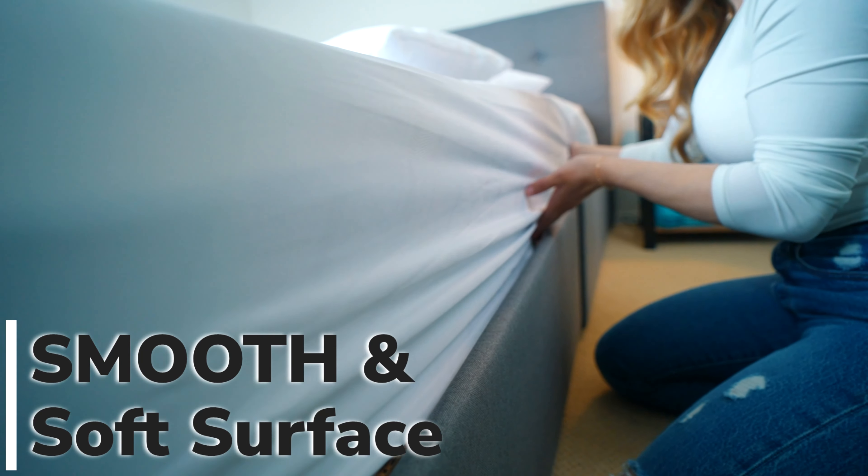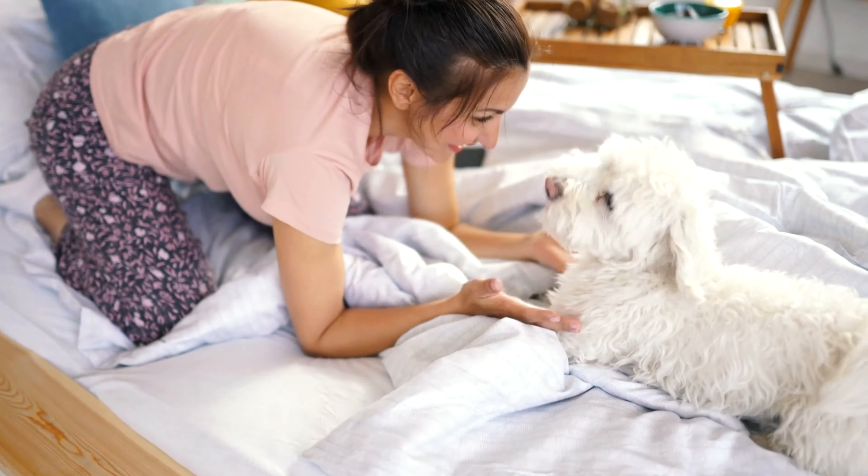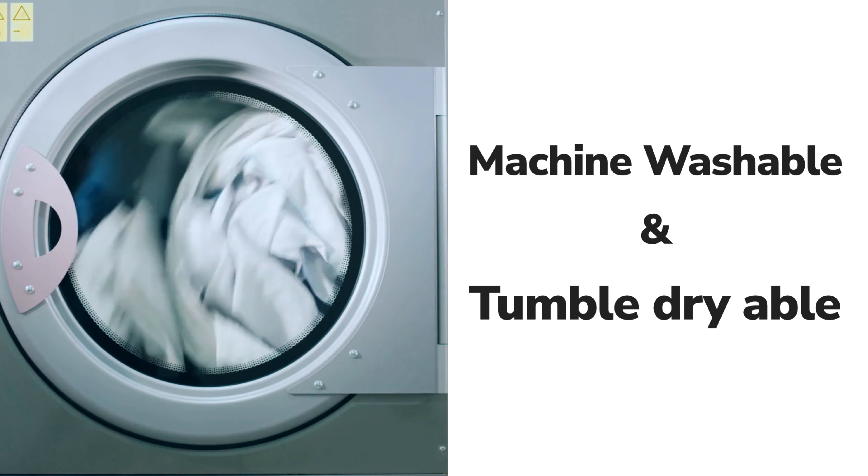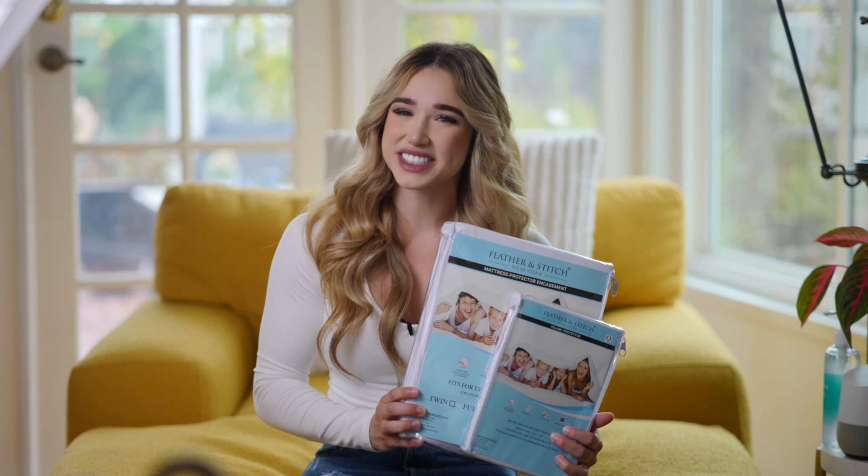It's perfect for toilet training, caring for ill children, or keeping pets at home. Machine washable and tumble dryable for easy maintenance. Don't wait, protect your sleep with Feather and Stitch today.